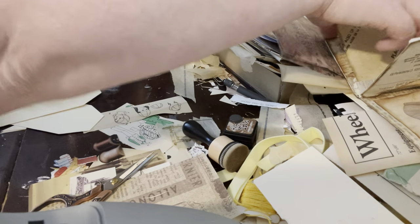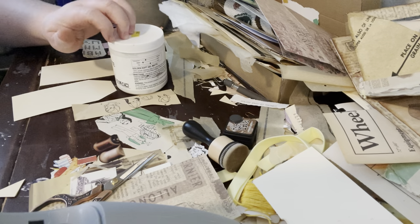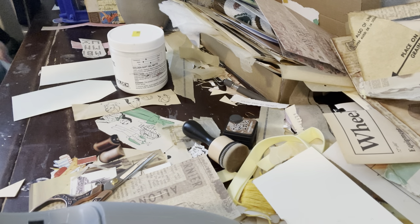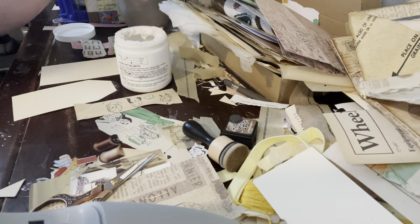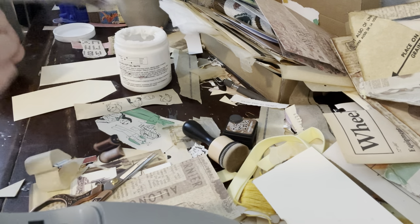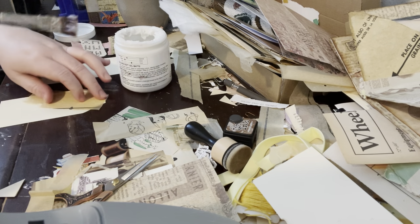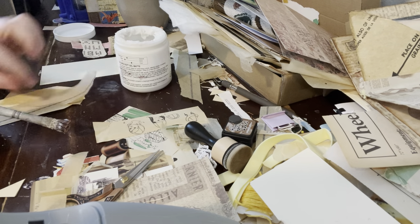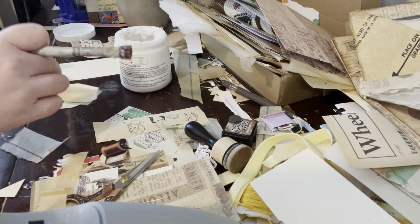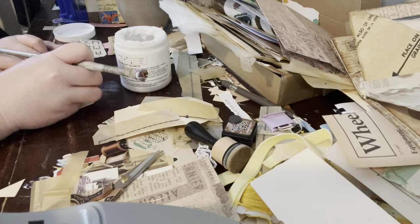I'm just going to start putting things down. I think I'll use my matte medium to do this. I'm going to use some of this pattern paper as a base because that's what I did with the journal card just a few minutes ago, and I'm going to try to use up some of the scraps that I have here. It just seems to make a really good base — I guess because it's neutral.